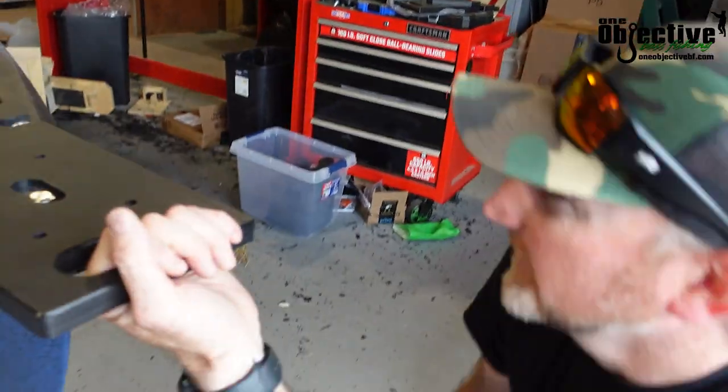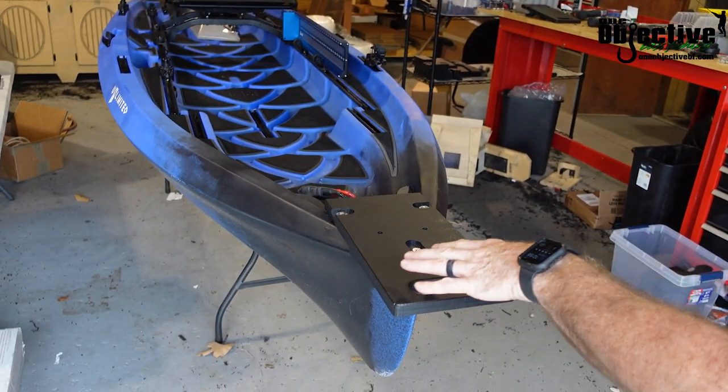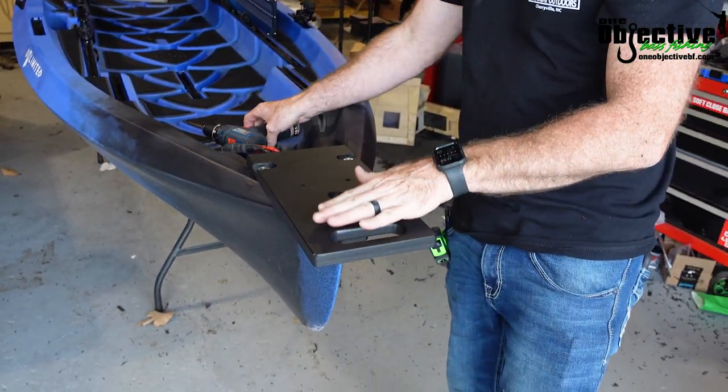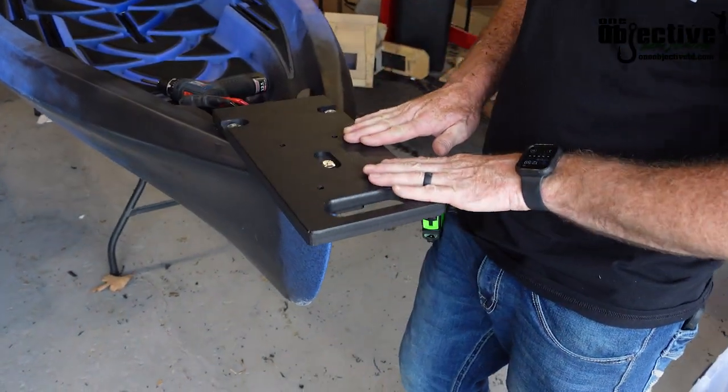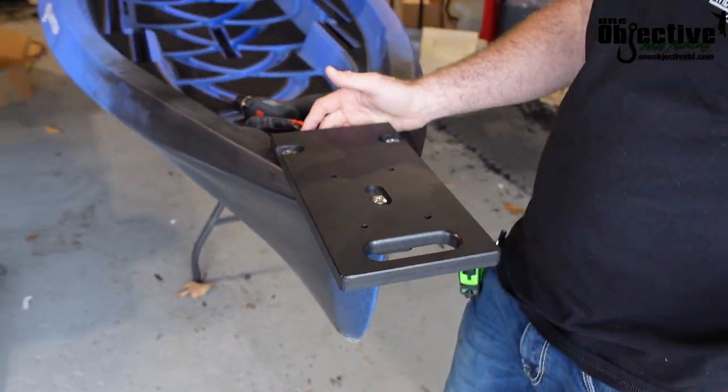There you go — there it is. It will come with 40 nuts that you'll have to nail in from the bottom, but other than that, that is the install and there's your mount.